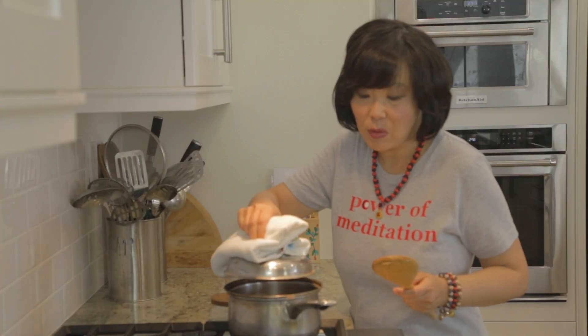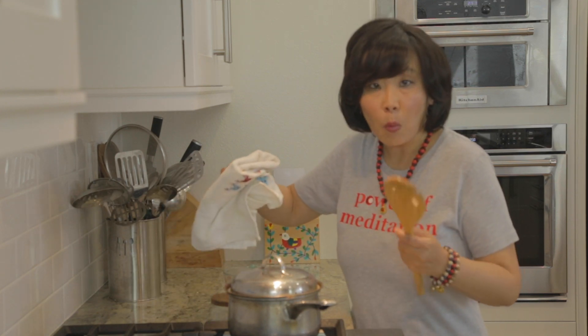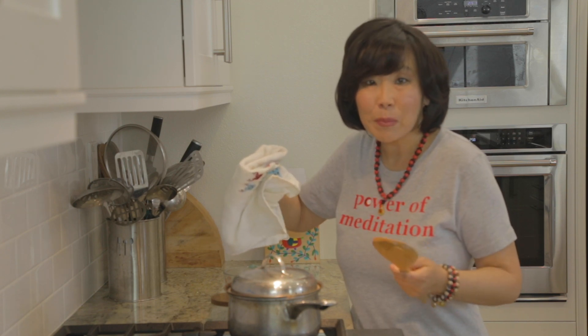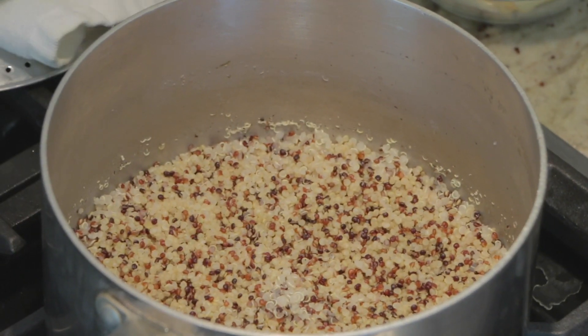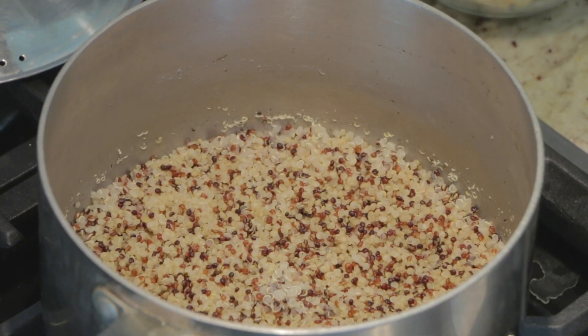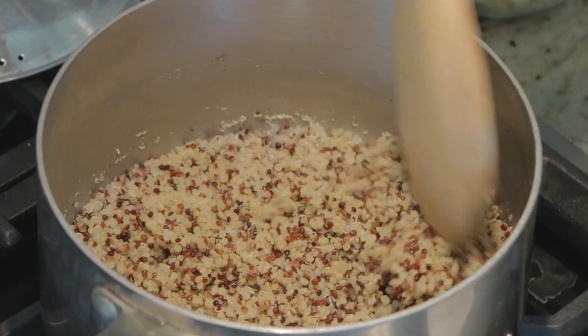If it's one cup of quinoa then I would simmer cook it for 20 minutes. One cup of quinoa or more would be 20 minutes, but this is half a cup of quinoa so I'm going to reduce the cooking time to 15 minutes. It's been 15 minutes and the quinoa is nicely cooked, so I'm just going to fluff it up a little bit.